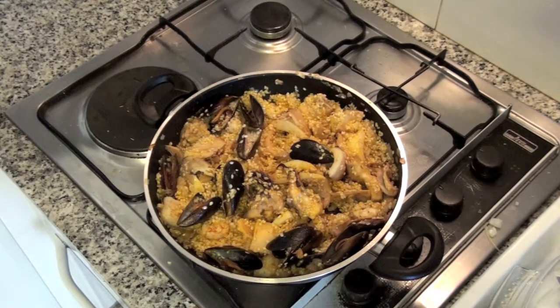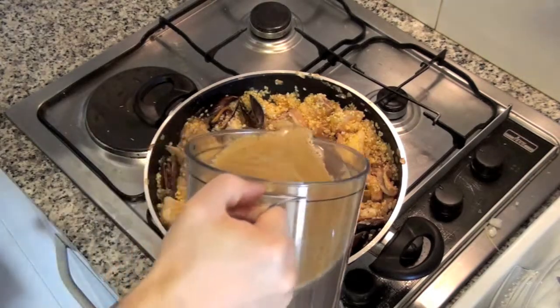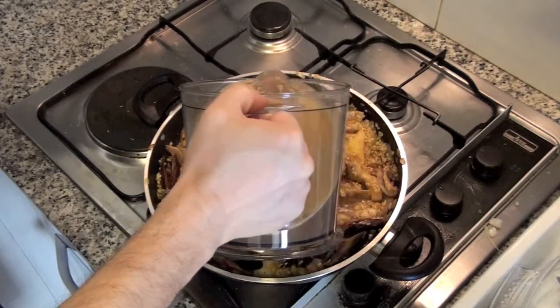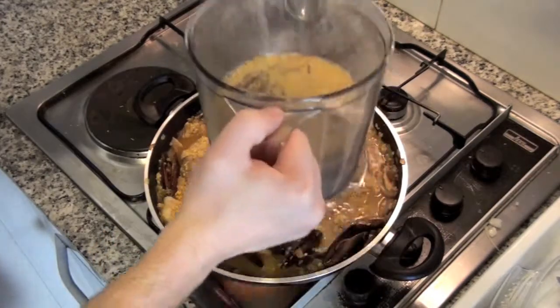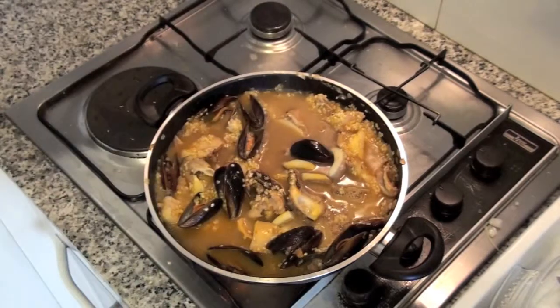Now add broth to cook the rice. The rice must cook for 15 minutes until it gets tender. Add more broth if needed. Also taste it to check if you need to add more salt.